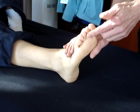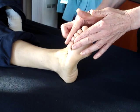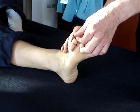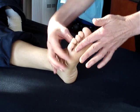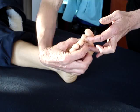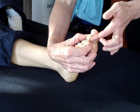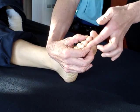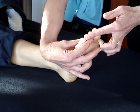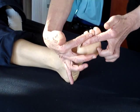For the flexor digitorum longus, it goes into the distal phalanges of the toes. Now depending on the dexterity of your patient, it can sometimes be easier to test them as a single toe. What you would do is stabilise that middle phalanx and get them to push down into you. Although they probably bring the other ones with it, you can actually feel the strength of each individual tendon doing that, or try and get your finger in so it's only the distal ones that they're using.